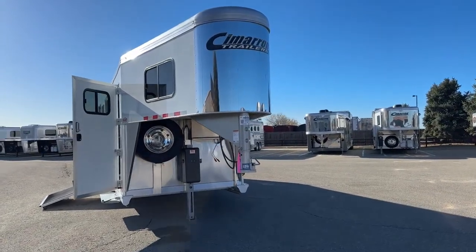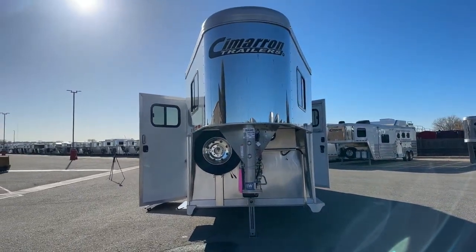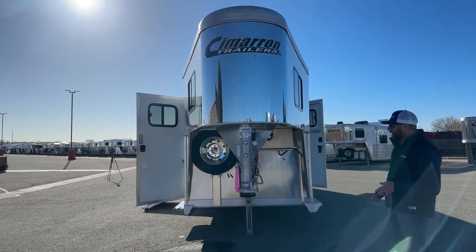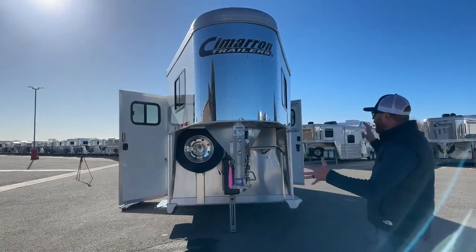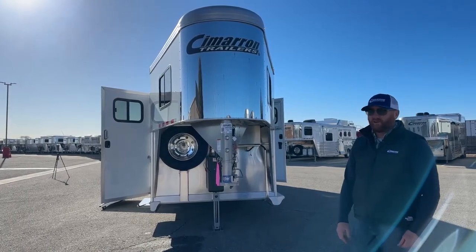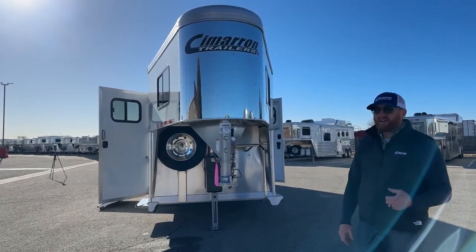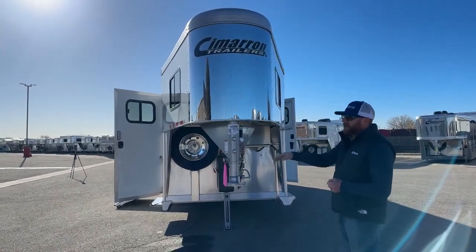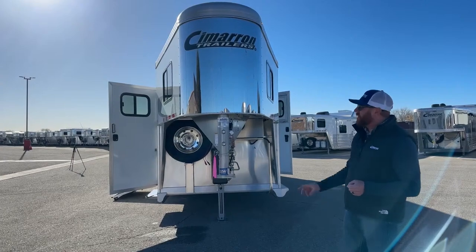This trailer is 7'10" tall, definitely taller than a lot of standard trailers. With the air ride it pulls phenomenally well. With the extra height, we threw the V nose on it. We do some 2 Plus 1s in just the standard nose, but also a few with this V nose — customers say these trailers pull like a dream. Combined with air ride suspension, it pulls extremely well. We believe the V nose also helps with fuel economy on the tow vehicle.